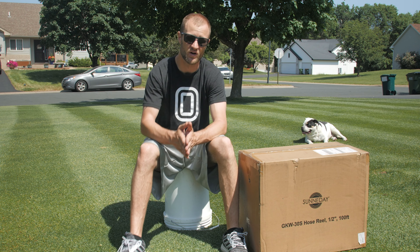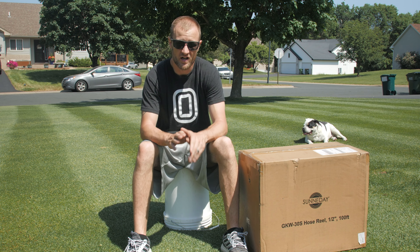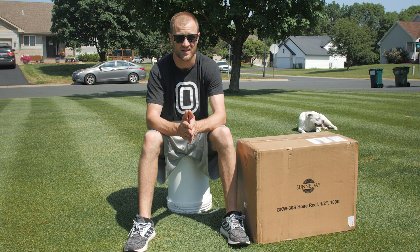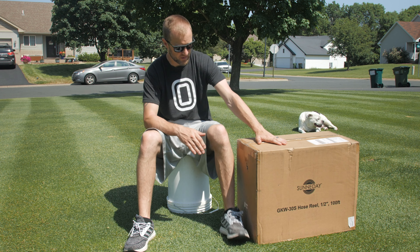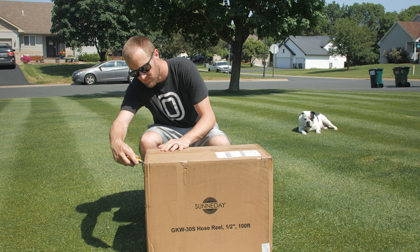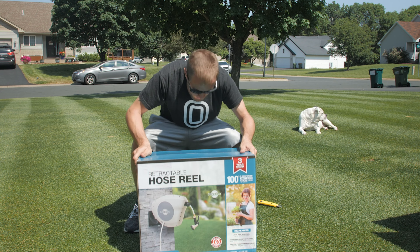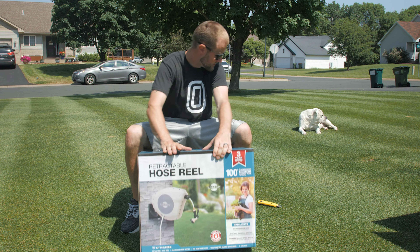Now this has a half-inch diameter hose instead of the 5/8-inch that comes with the Hose Link, so there's a little give and take with that. This is the first product sent to me for free on my channel, and I want to make something clear: whether a product is sent to me for free or I buy it with my own money, I'm going to review it the same exact way — pros, cons, what I like, what I don't like. I'm going to be 100% transparent. I'm not going to hype this up just because I got it for free.